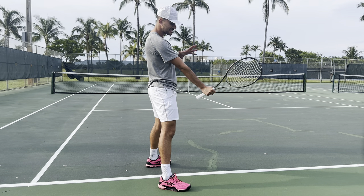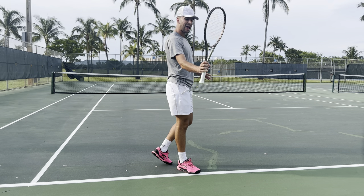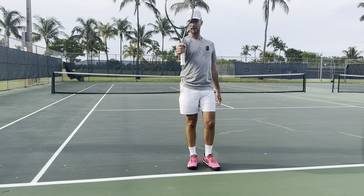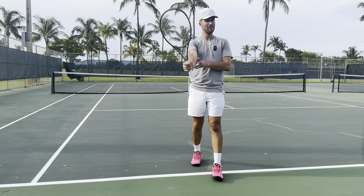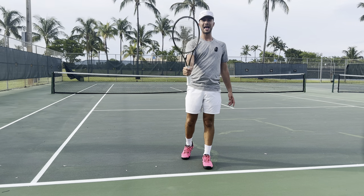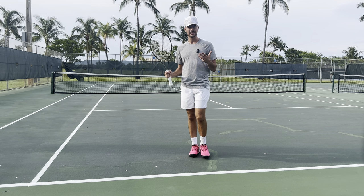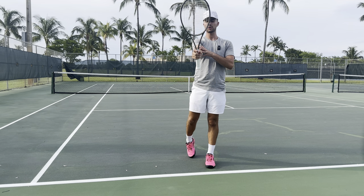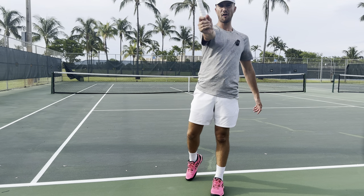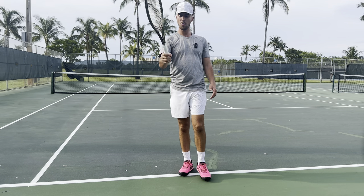This is tip number one — the number one mistake that beginners make: they hold their grip too high on the racket. Beginners grip the racket up here; it will feel better, don't get me wrong, but you're going to have no leverage. You need leverage while playing tennis, so you want to grip low on the racket — low enough that you can still see a little bit of palm on your hand.